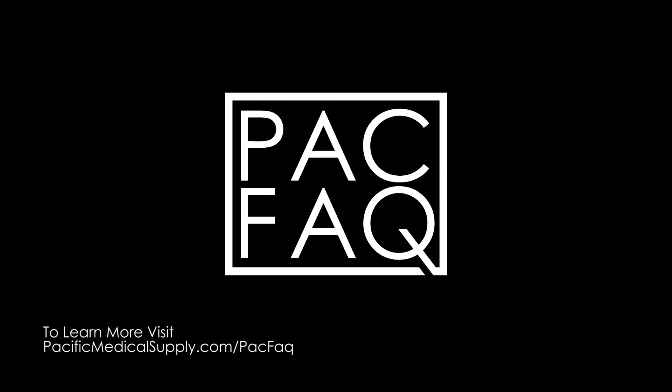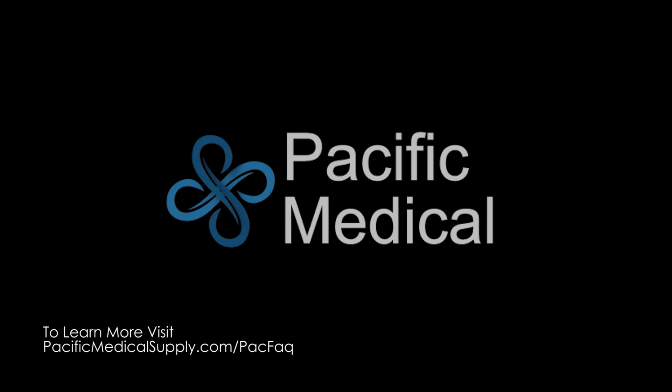If you would like to submit your own technical contributions for consideration, please visit PacificMedicalSupply.com forward slash PACVAC.